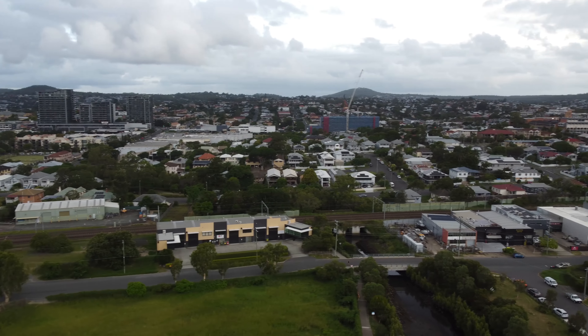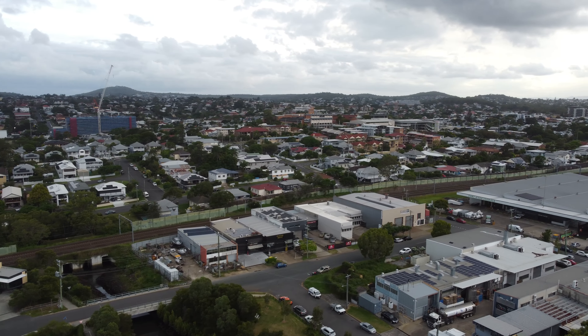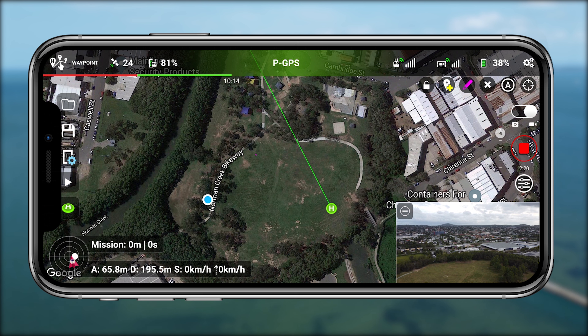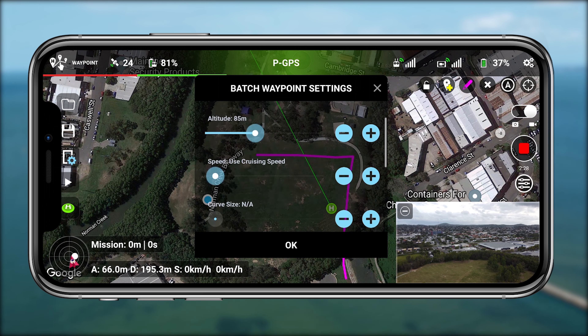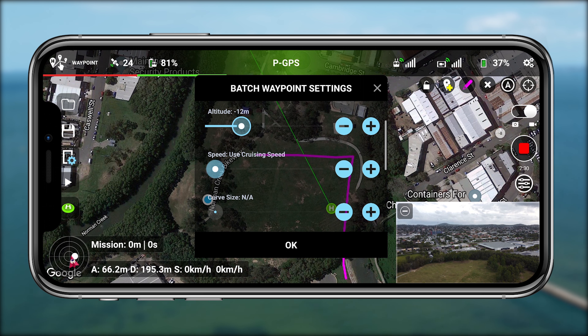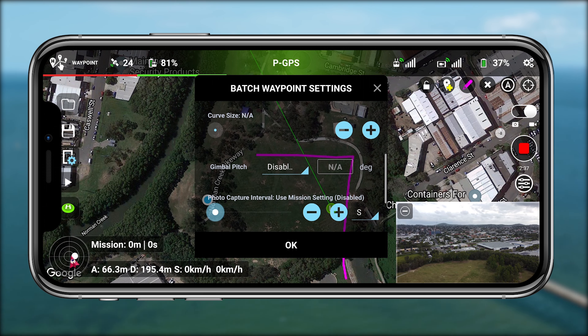They've accounted for that and given you the option for curved paths. Another really cool option is the drawing tool — you can literally draw a line, a triangle, a box, whatever you want, and it will create waypoints based on that drawing. You can then individually tap on those waypoints and choose the parameters and options. It works flawlessly and is very intuitive, especially for a beta.